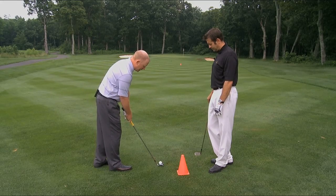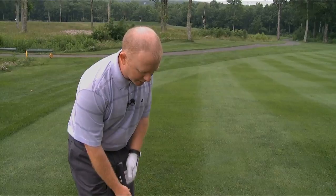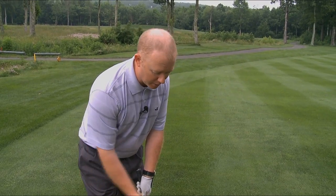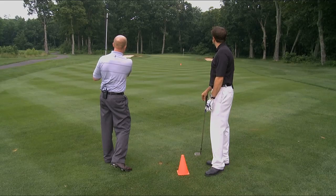Setup is going to be the same. Clubface goes toward the target. I'm still going to have my left foot back and slightly open to the target, and I'm still going to be leaning into that left side. My stance does get a little wider because the club is going to bottom out a little more forward in the swing, because I'm gripping up on the club and swinging through.